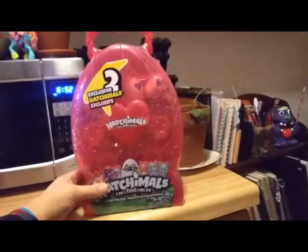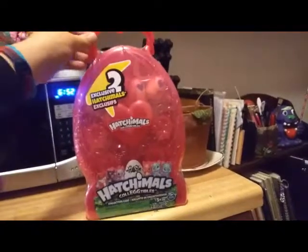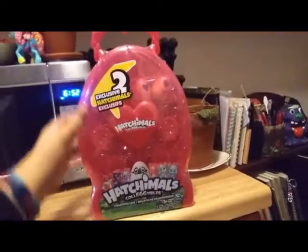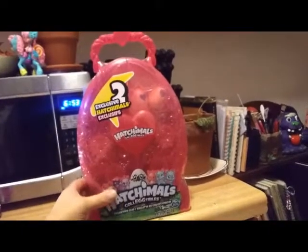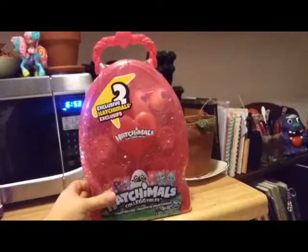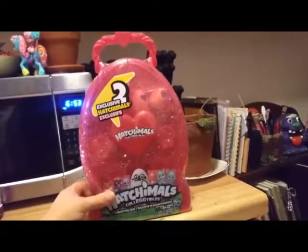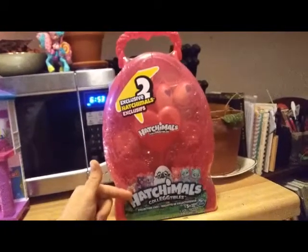I got this from Walmart.com. I haven't seen it in stores yet, but in case anyone's wondering, that's where I got it from. This is one of the two carriers that are seen to be available right now. I think there's one that's exclusive to Sam's Club or Costco's or something like that. But this is the one I got from Walmart, so I'm assuming this is going to be the general one available in the store.